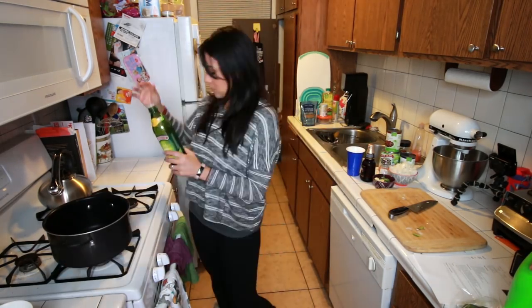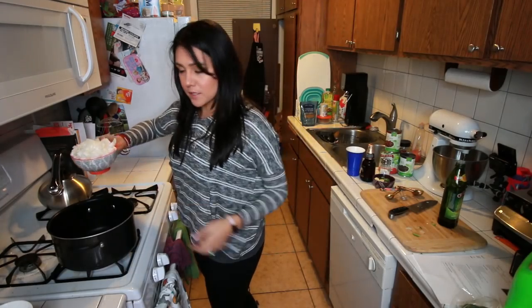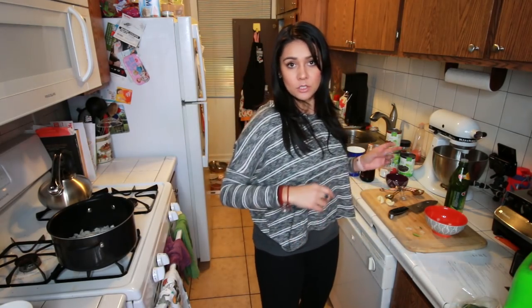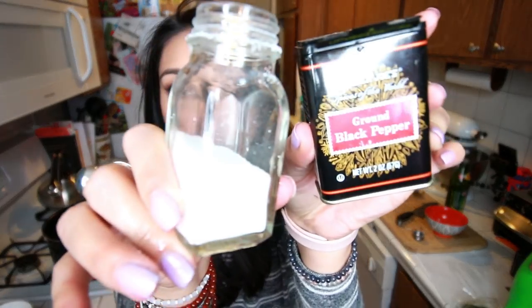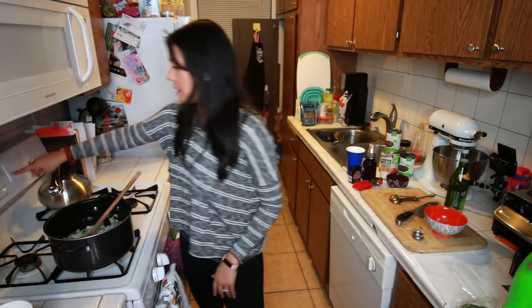Large pot, medium-high heat. One tablespoon olive oil. Then we're gonna add one large white onion, chopped — like the show, but far less drama — and then a green pepper, diced. I'm guessing bell pepper; we don't know and we don't care. Four garlic cloves, half teaspoon each of salt and pepper. Cook, stirring often, six to eight minutes. While that's happening, preheat the oven to 425.